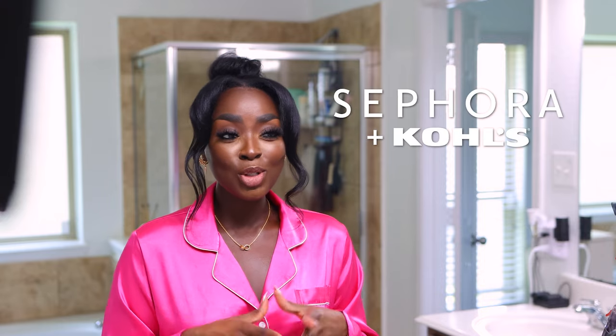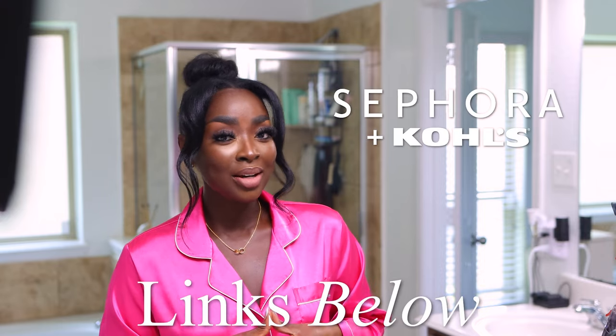This video is sponsored in part by Sephora at Kohl's, so make sure you shop their products in my description box down below. Let's get into it.